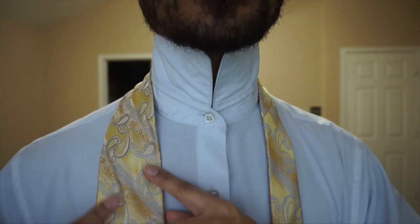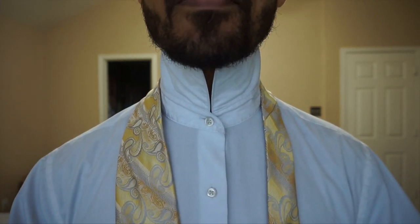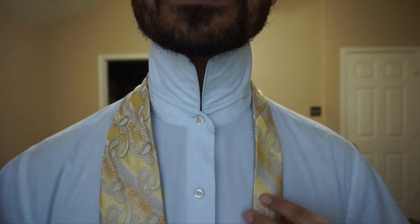I'm going to start off by placing the blade of my tie, which is the large end, at about the tip of my belt line — just above my pants.